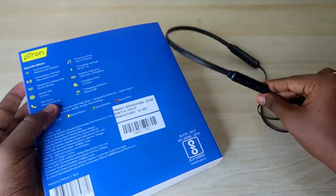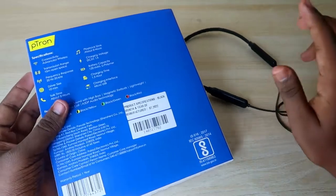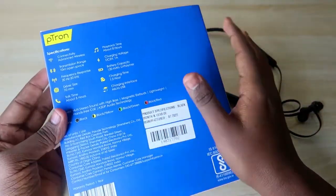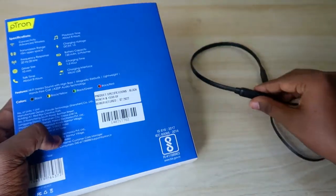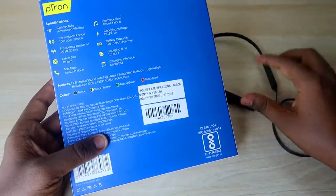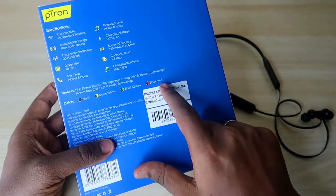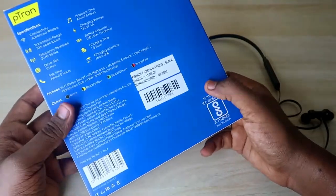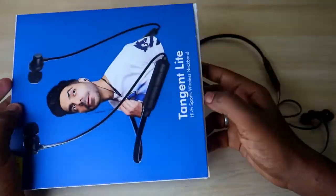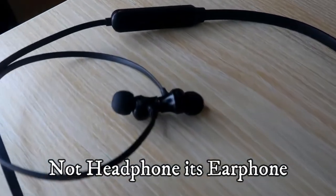I actually charged this earphone and it took almost under two hours, so maximum two hours to get a full charge. Once fully charged, you can get up to eight hours of total music play time. In terms of color variants, I purchased the black color. In addition, there is black with yellow, black with green, and black with red — so totally four different color variants are available.